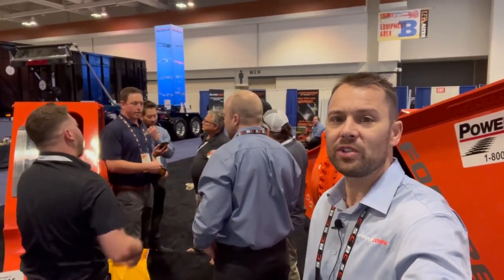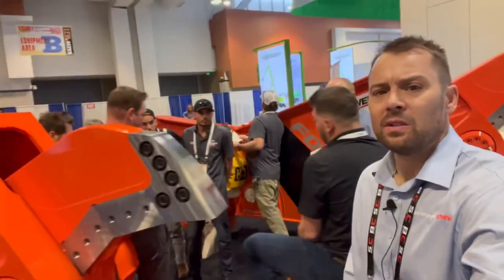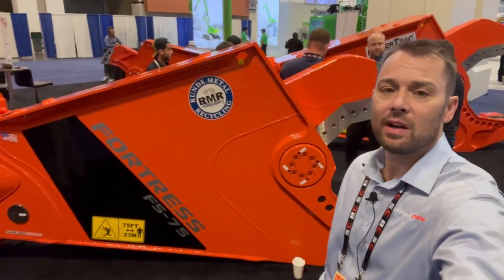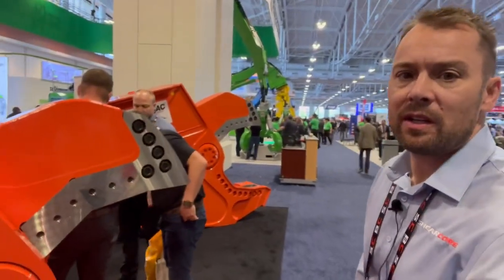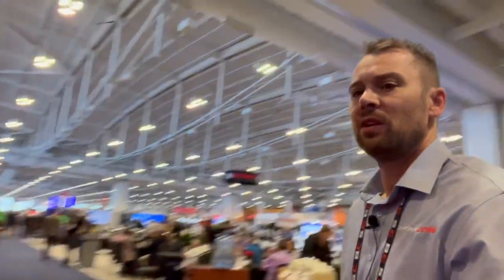As you can see, we've got a few different shears on display. We've got the FS75, which is going to go second member on your 75,000 pound excavator. Out at the tip here, we can pierce one and a quarter inch plate, which is pretty dang impressive for a 15, almost 16,000 pound shear.